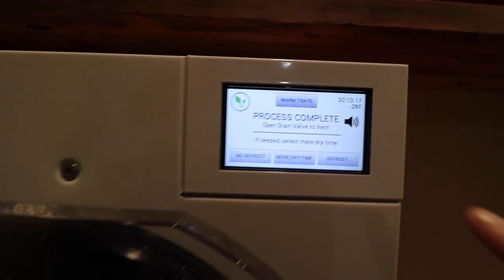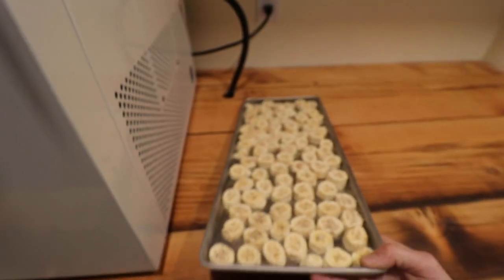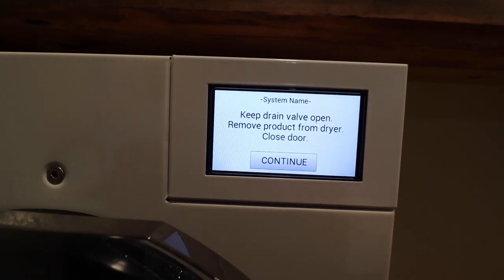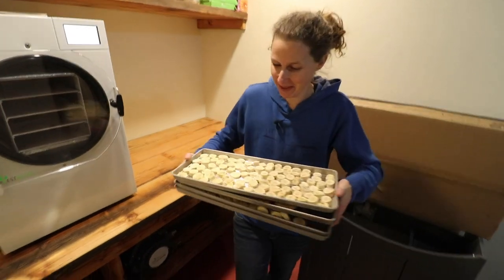Process complete. I need to open the valve over on the side here. These are cold! Now it just says keep the drain valve open and it's going to defrost the inside. All of the ice that formed on the inside will defrost and the water will come out the pipe and go into our pot down here. Let's bring them up and try them.